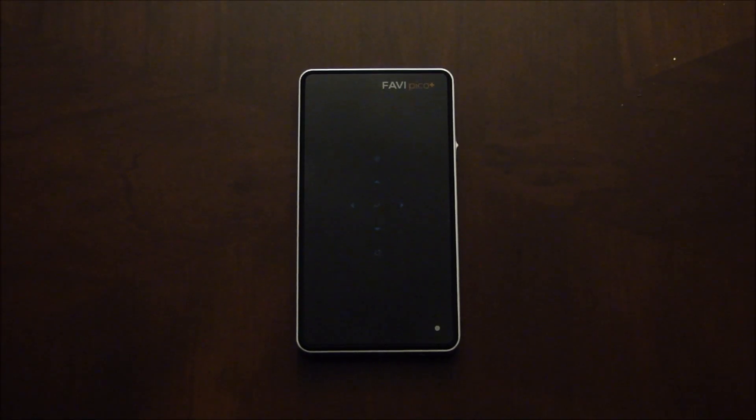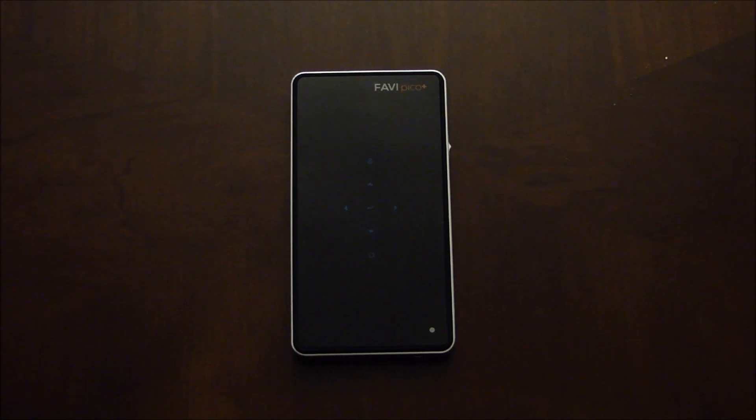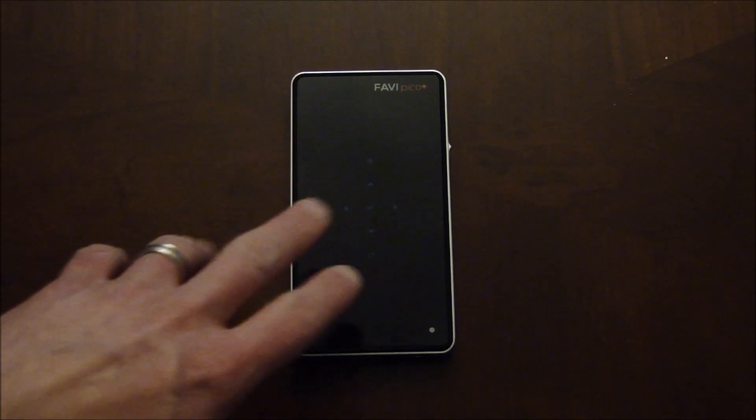Hey everyone, this is Paul with picopros.com and we're taking an overview look at the Favi Entertainment J6 LED Pico, or the Pico Plus, that retails from Favi Entertainment for just $349 on their website — probably could be found even cheaper at other locations online. Check out all our other reviews on YouTube and on our Facebook page, as well as picopros.com.